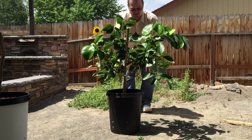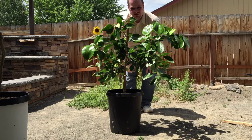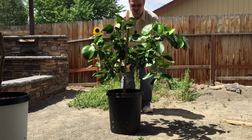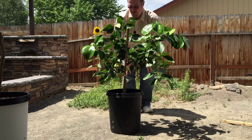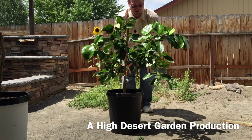Thanks so much for joining me in this episode. Hope you enjoy watching the citrus trees. If you're interested in getting your own citrus trees, yes they are a bit tricky to grow, but once you get the hang of it I really feel I'm on the right track. Thanks for watching — have a great day.